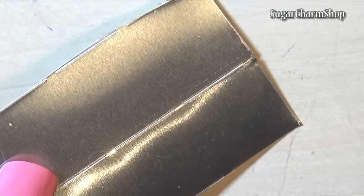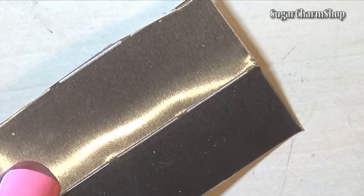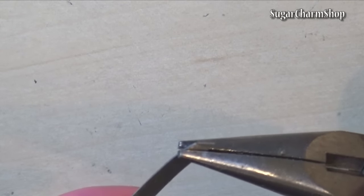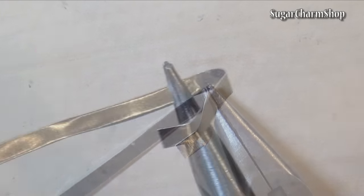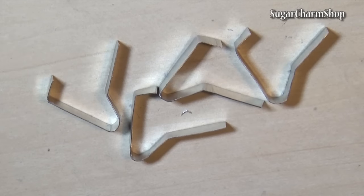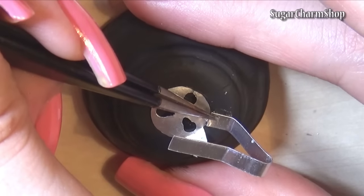For the legs, I decided to use the metal from the reshapeable cake pan that I've been using in a bunch of my appliance tutorials. Cut 4 strips and bend them like shown. You can also use the metal from a food can, cardstock or something similar. Glue 2 of the legs to the bottom like this.